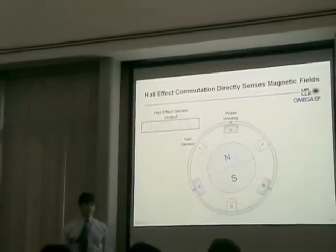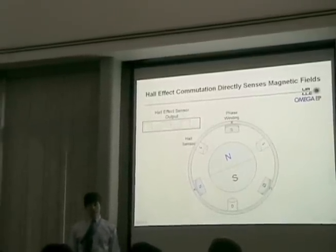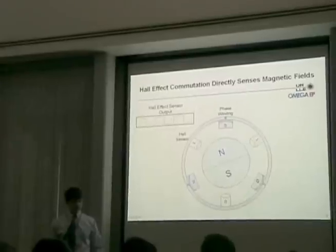If the hall sensors were to fail, the microcontroller would no longer know the orientation of the rotor and would not be able to commutate the motor.